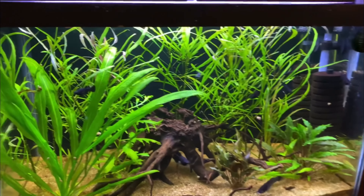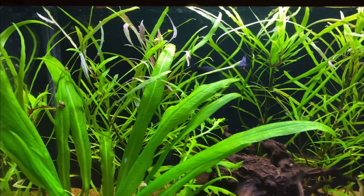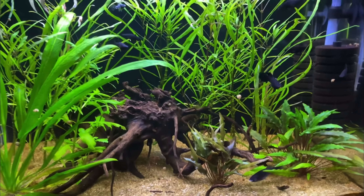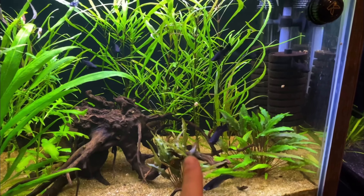When taking care of black molly fish, I always tell people to get a planted tank setup if they can, because planted tanks are the best way to keep fish. You don't need as much filtration if you have real live plants doing the filtration for you.